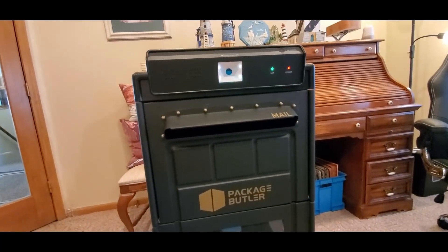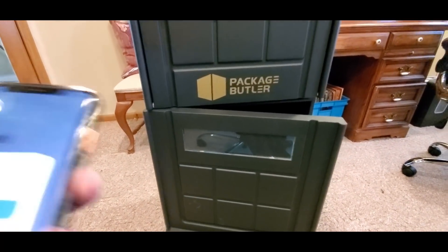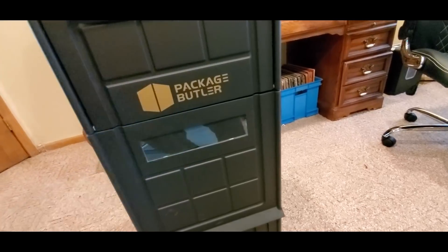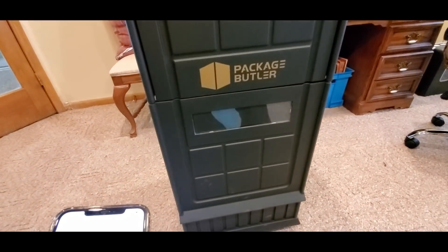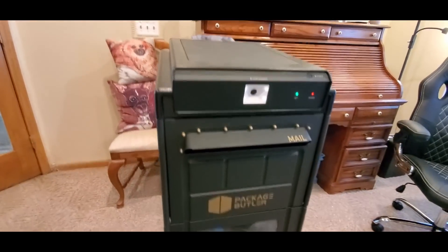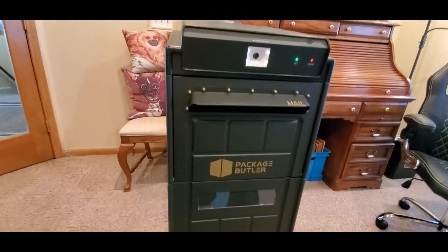It talks! Bam — see, open. Close. Lock — 'Thank you for using Package Butler.' Now that is the future, man. Definitely thank you guys at Package Butler — check them out, YouTubers, link will be down below. Get one now, be safe, and have a good night!